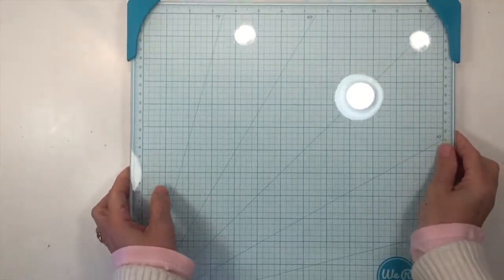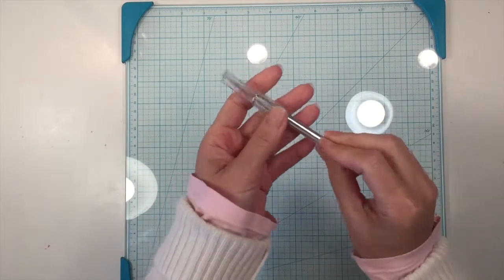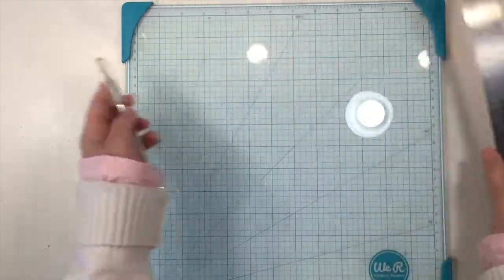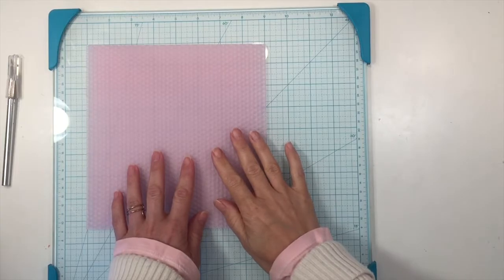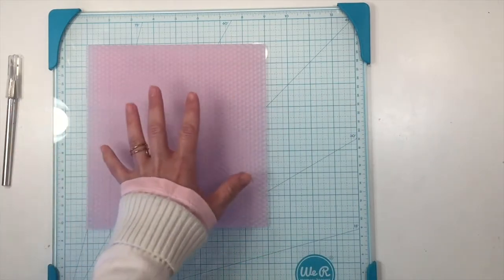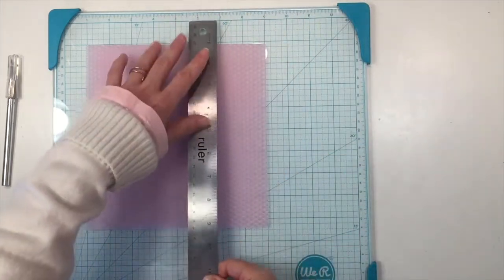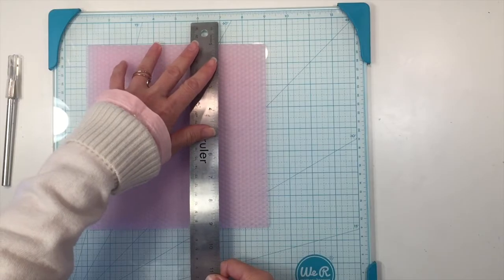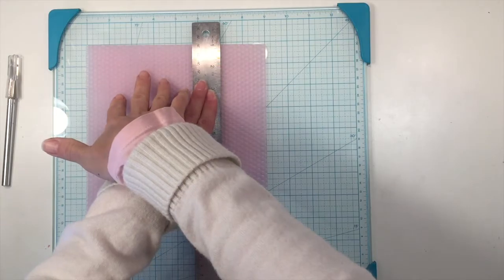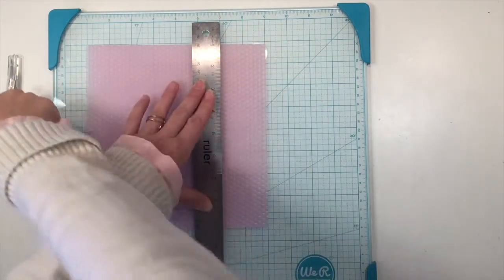To cut down the sheets we're going to use a glass cutting mat as well as an exacto knife and a metal ruler. We're going to cut the first sheet down to six inches and two inches. I'm going to use the grid on this cutting mat as a guide and then position my ruler so that I've got two inches here and six inches here.